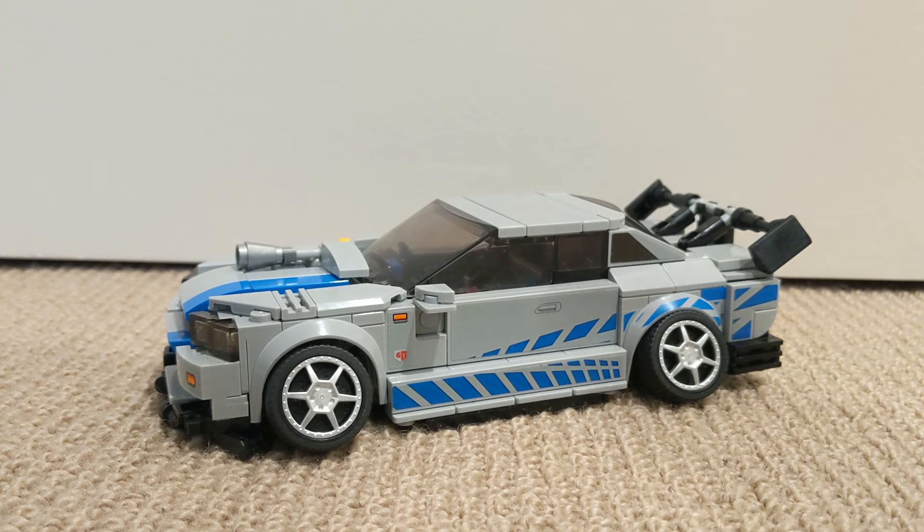Hey guys, so you might recognise this as the Lego Nissan Skyline set. However, as you can see, I've completely modified this car into an absolute beast. Today I'm going to show you all the upgrades that I've made to it. So let's do it.